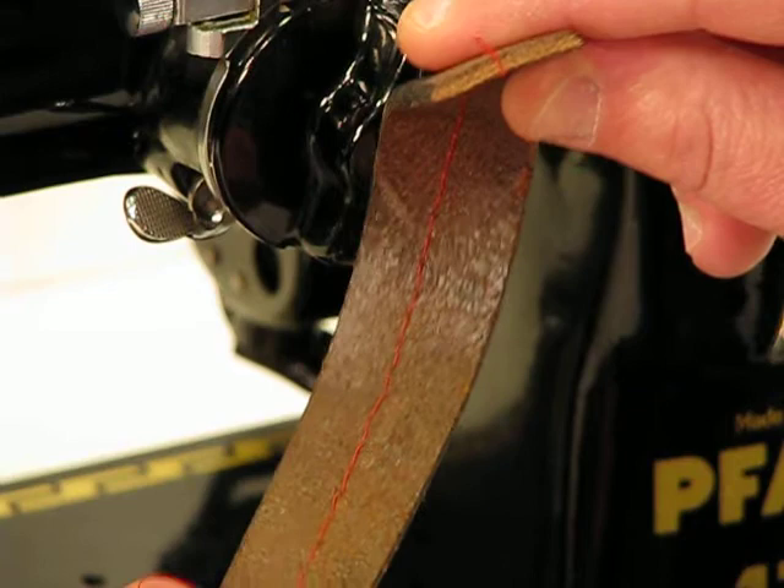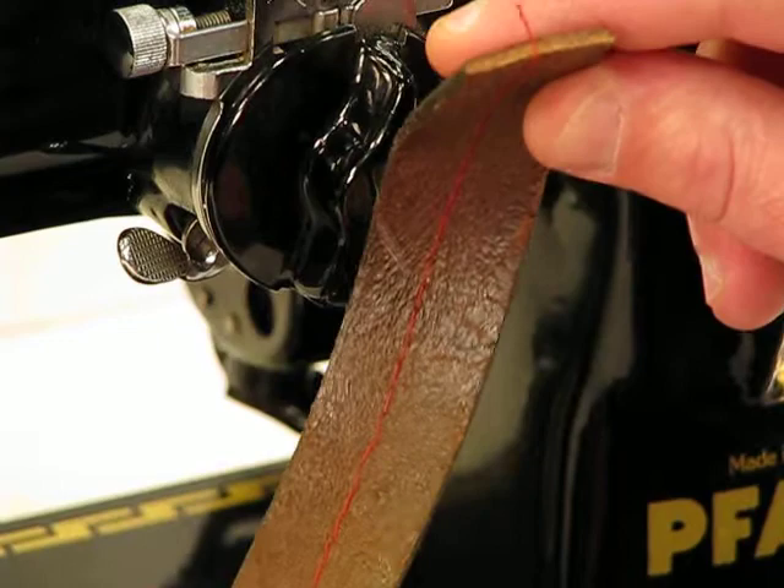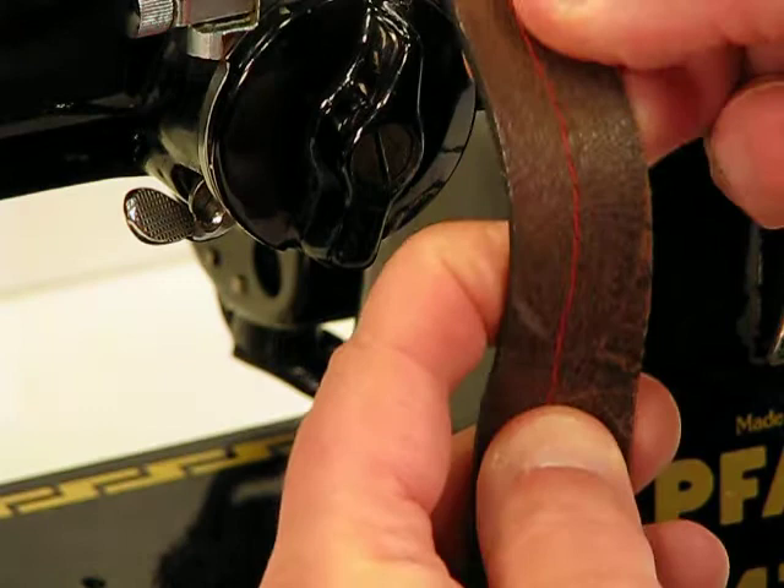And this machine, even with me holding back and harnessing a lot of that power, it just ran through it like no big deal. And look as well at that lock-in stitch on the back.